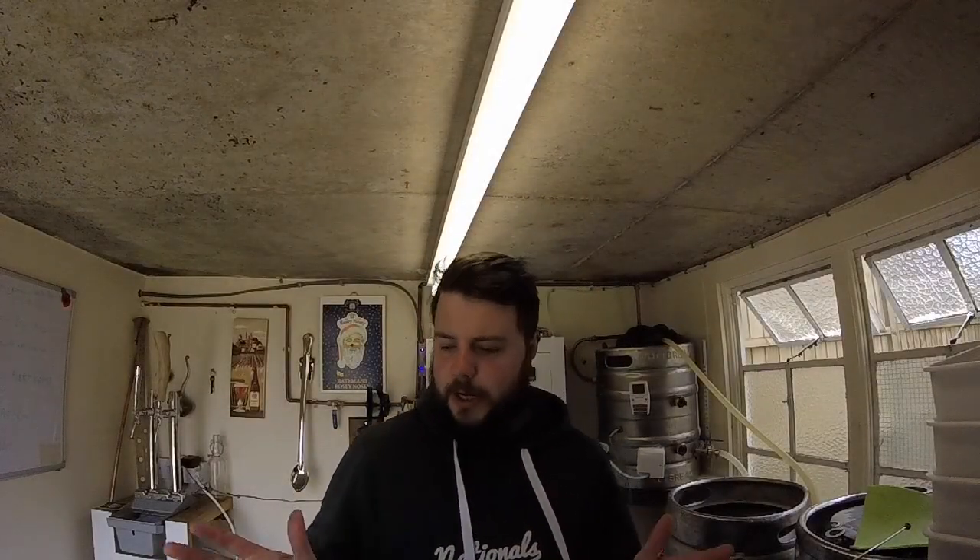Alright fellas, welcome back — welcome back for me because I've not been active in the last week or so. We've had a rough week, that's all I'm going to say about it. That week has passed, thank God. I'm going to throw myself back into the old brewing because today we're going to brew up another beer.